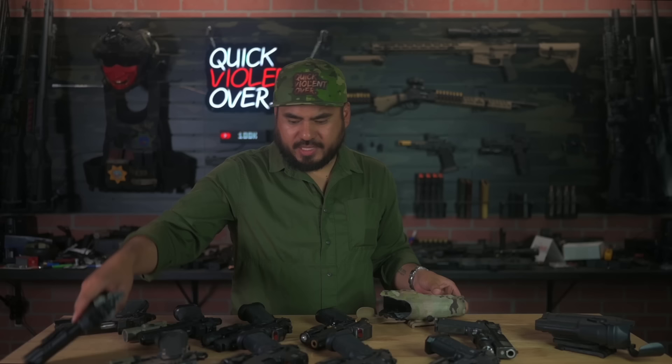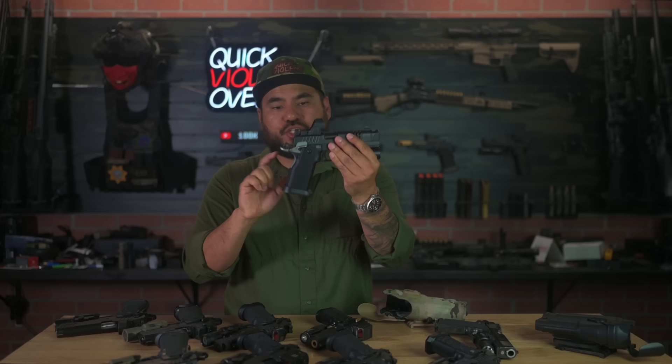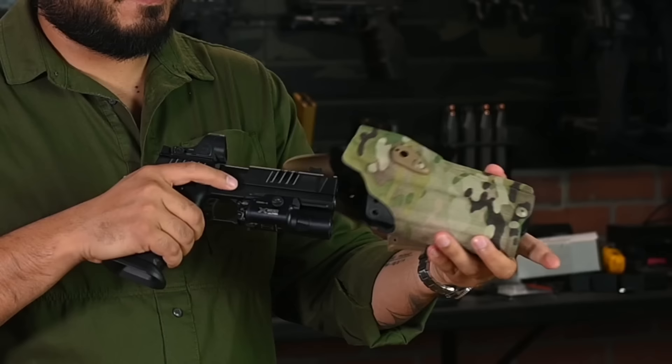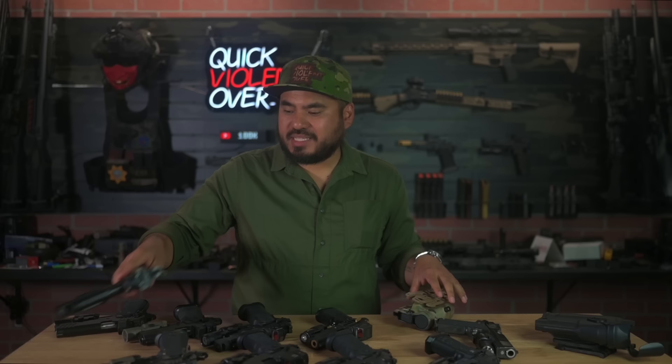Last but not least, my favorite — my XC competition setup. It has extended Double Alpha ledge safeties and a Chili Metal grip. For you guys wondering if a metal grip on your gun is an issue — still good to go. Running it with the SRO, works perfectly.